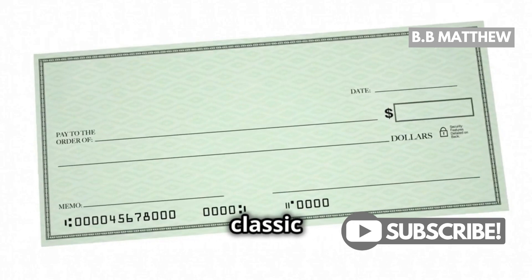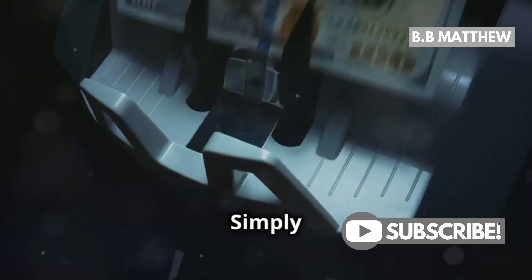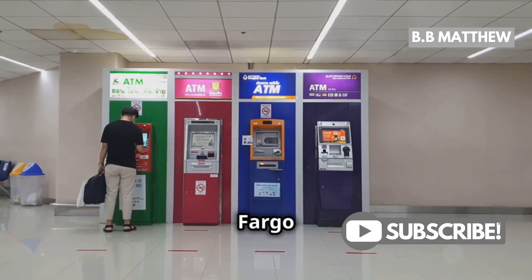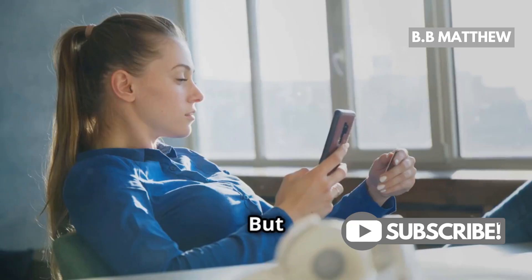First up, the classic way: writing a check. Yes, it's still a thing. Simply write a check from your Bank of America account and deposit it at any Wells Fargo branch or ATM. It's straightforward and reliable.